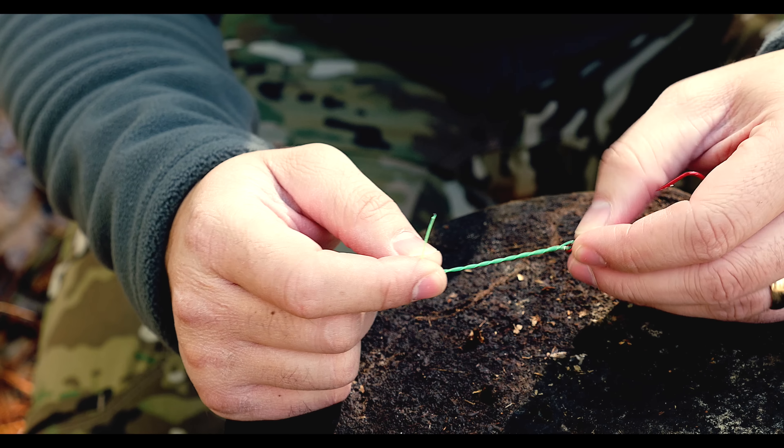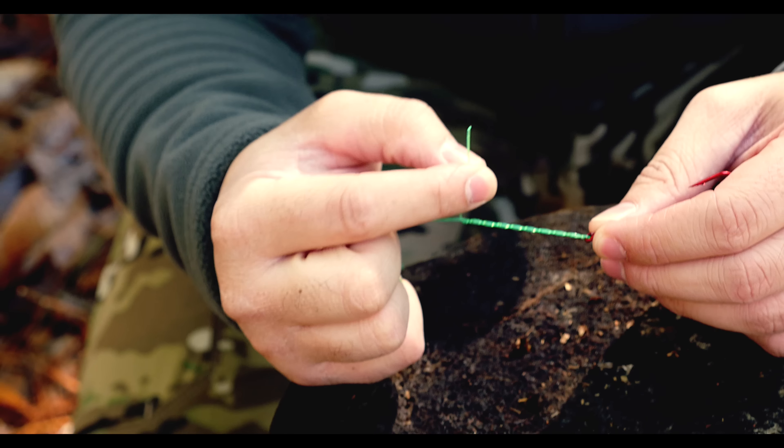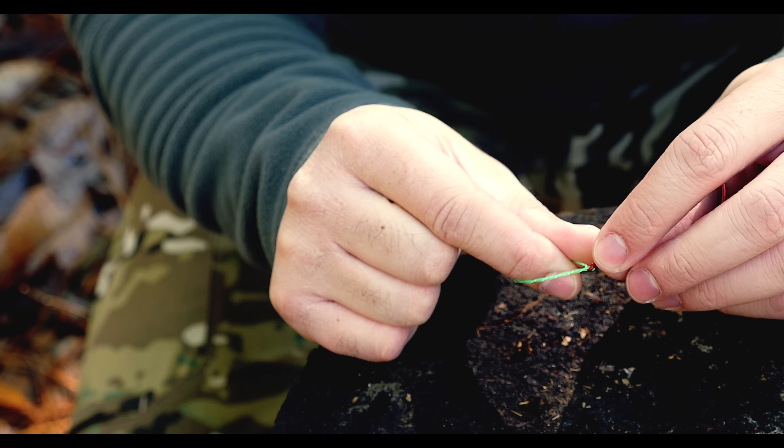At this point you're going to need to lubricate it, so you're going to run it in your mouth like that to get it lubricated, because the friction from monofilament will make it break or lose its tensile strength. Then you're going to take your working end and thread it back through that loop you created in between the eyelet and the line.